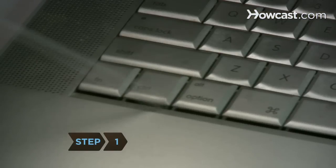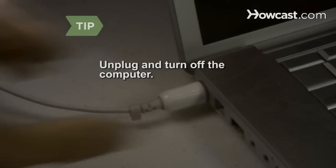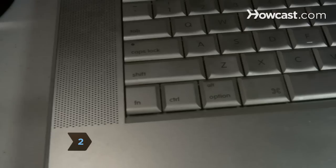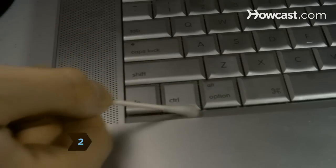Step 1: Blow compressed air around the stuck key. Make sure the computer is unplugged and turned off. Step 2: Wash the area around the stuck key with a cotton swab dipped in distilled vinegar.